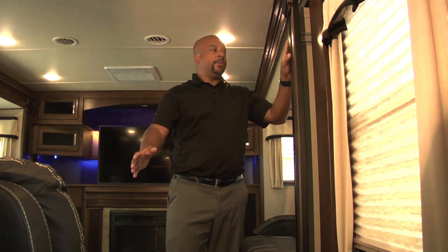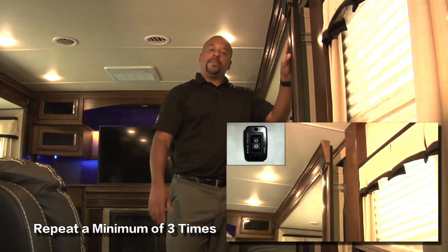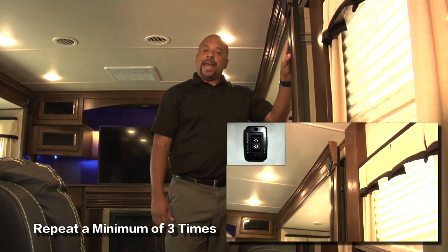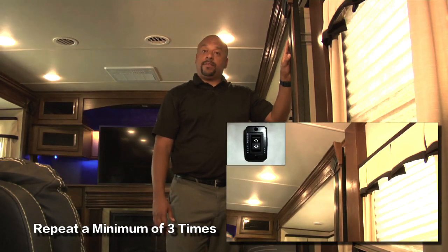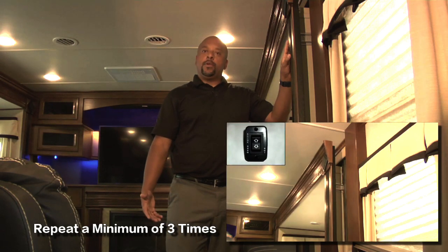The way to re-time the Swintec system is simple. You would go to the switch and depress the out button until the slide out fully extends. You would then depress the in button and bring the slide in 8 to 10 inches. We would then repeat this process a minimum of 3 times until the system fully re-times.